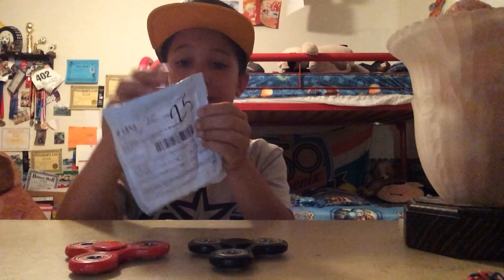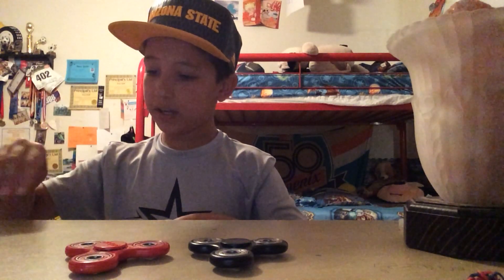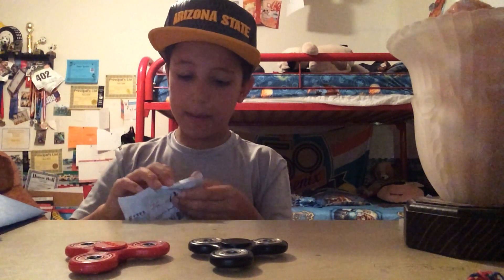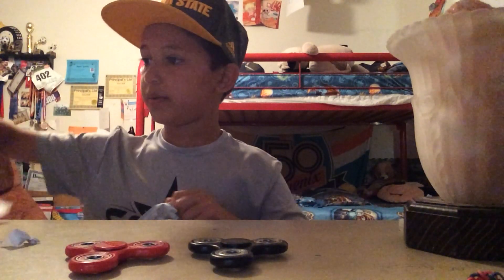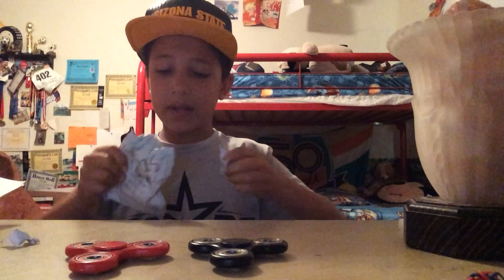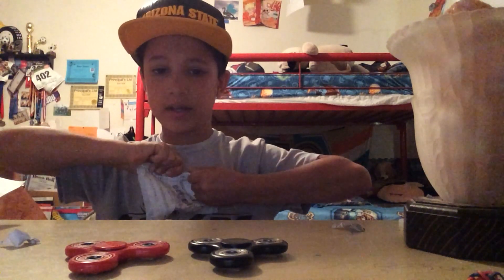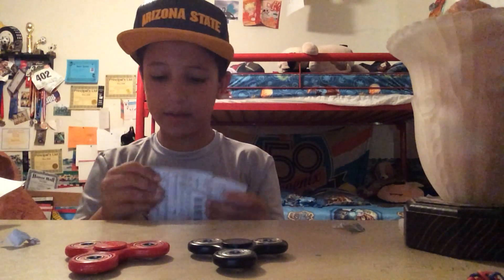And so I saved it just for this video to do an unwrapping video of me opening up this brand new fidget spinner. I'm pretty sure it's not the blue one I ordered, but I did order a blue one. And then I ordered that black one, and I have another one.